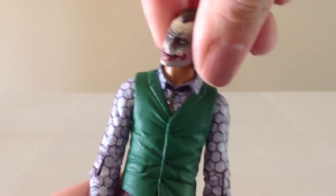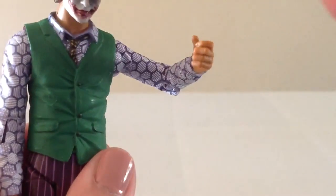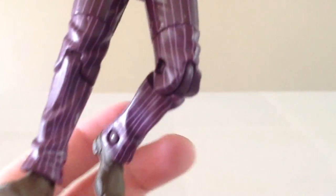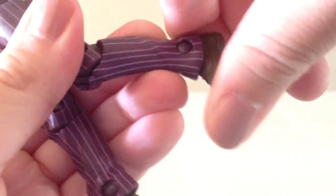For articulation, Joker has a ball hinge at the head, hinges at the shoulders, bend at the elbow, rotation at the wrist, hinges at the hips, cut at the thigh, bend at the knee, and a very mild bend at the ankle.